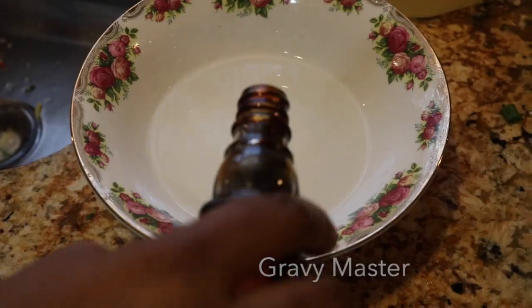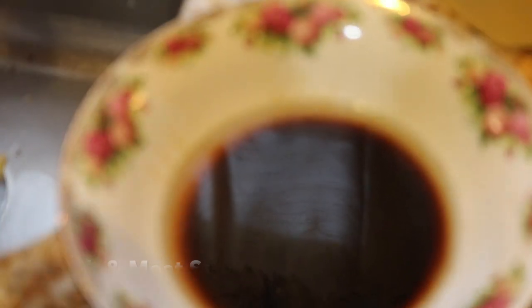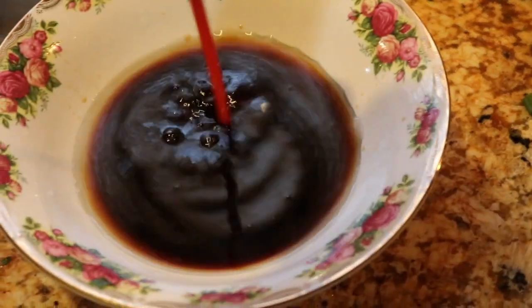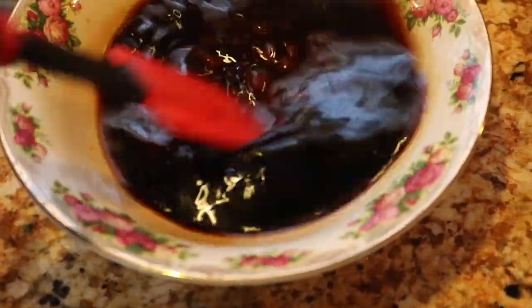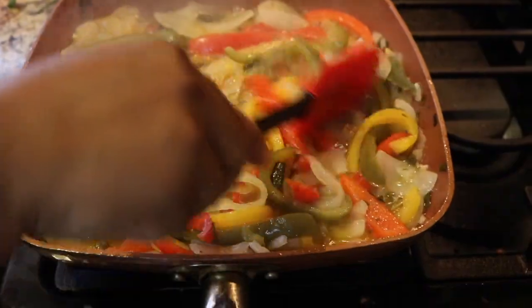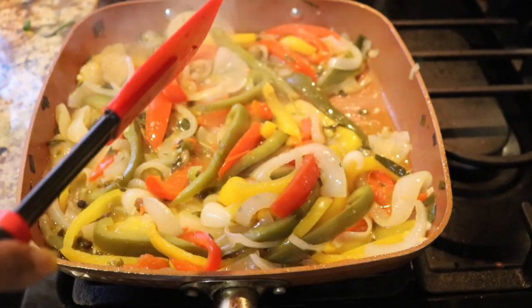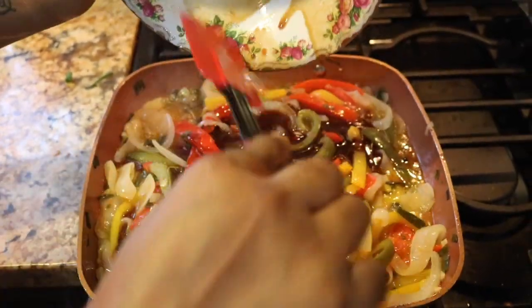Now I'm going to mix together my brown stew sauce. In a bowl I put some water — I did not measure, so just use your judgment. I put some Gravy Master, some Worcestershire sauce, some fish sauce, some ketchup, and some brown sugar, and now I'm going to whisk that all together. Once the veggies cook down some more, I'm going to pour this into the skillet. I'll go ahead and pour the brown stew sauce in there and let it cook down.